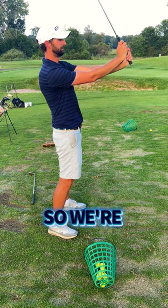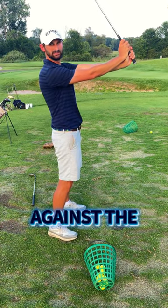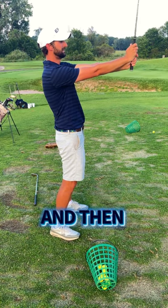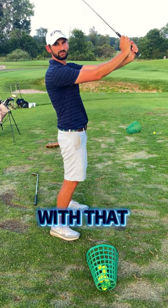We're pushing out away against the butt end of the golf club, we're pushing out away against the lead thumb knuckle, and then we're pulling back up at us with that index finger.